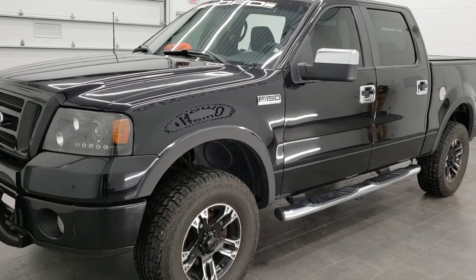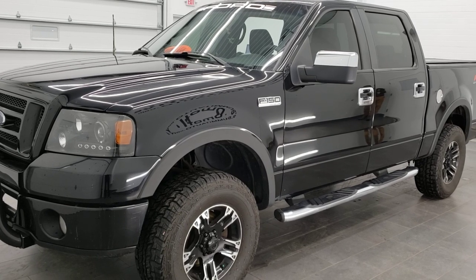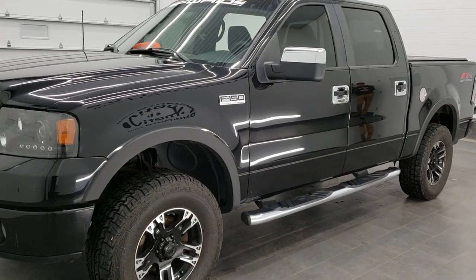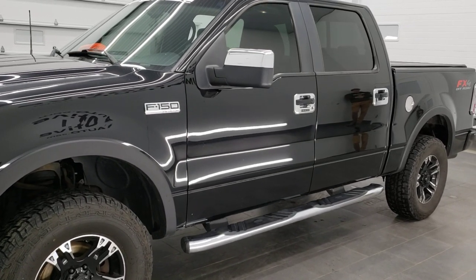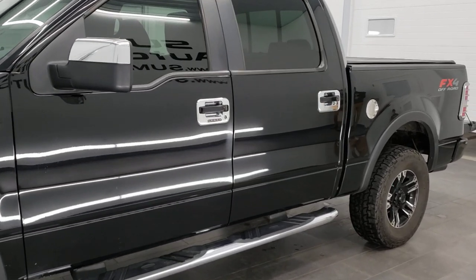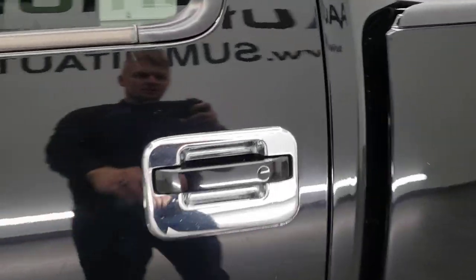Hey, this is Brett the Ford Guy and today I'm going to show you how to get your door code off of your 2004, 2005, 2006, 2007, and 2008 Ford F-150s behind the backseat of the truck. Today we have a 2008 Ford F-150 FX4 Crew Cab and you're gonna need two tools for this door code find.